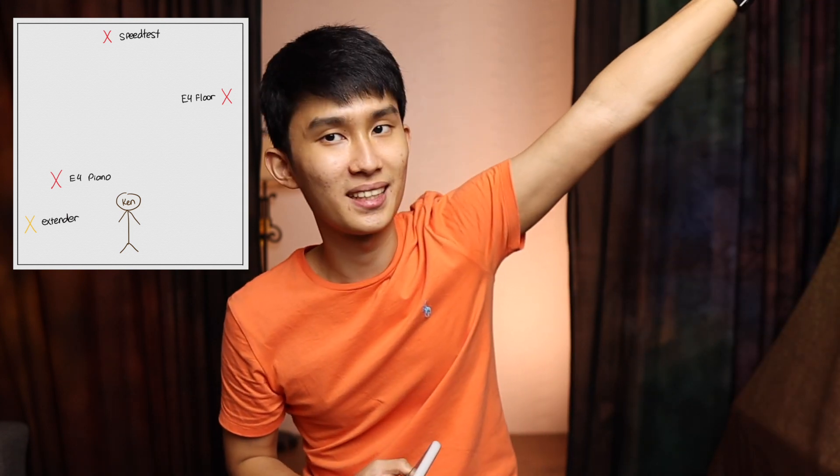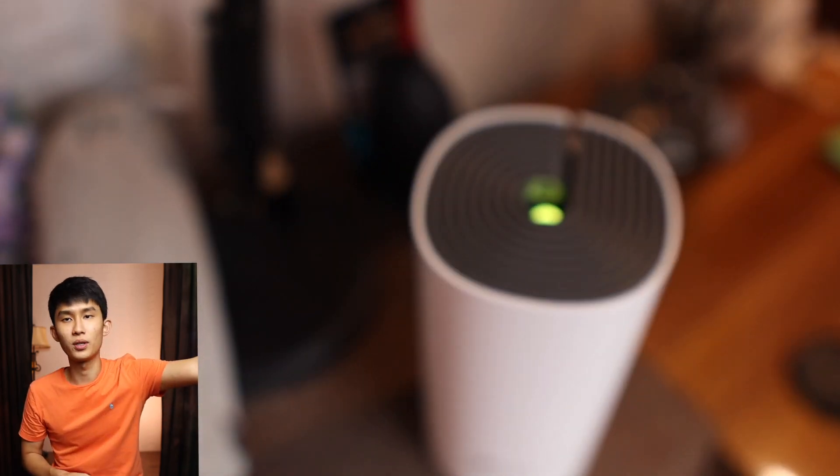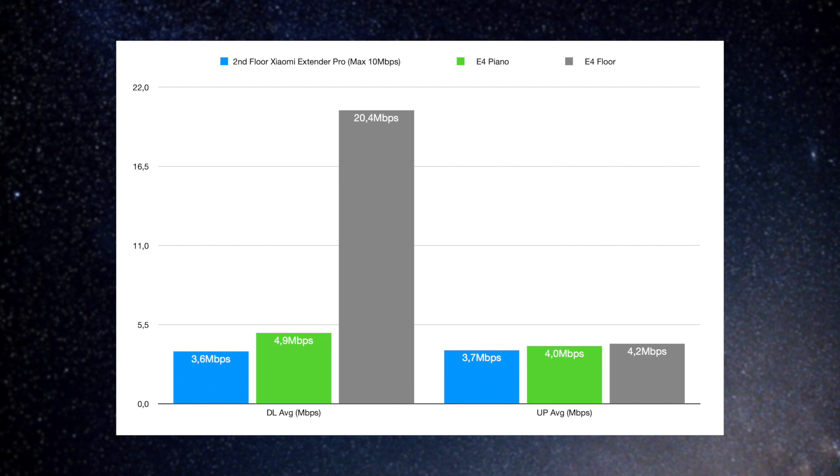Let me walk you through my second floor plan. The Xiaomi extender is plugged into a wall socket up high, hoping to catch signal from the third floor. For the first Deco E4 test on the second floor, I placed it on top of a piano, connected wirelessly to the first floor main unit. The results were slightly better than the Xiaomi extender — the Deco E4 on the piano gave a download average of 4.9 Mbps and upload of 4.0 Mbps. A small improvement, but still far below my 20 Mbps subscription.